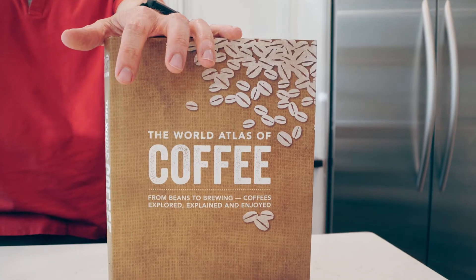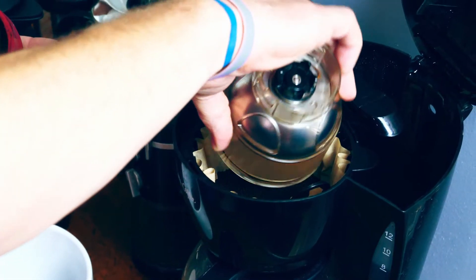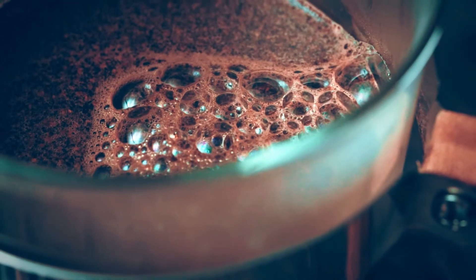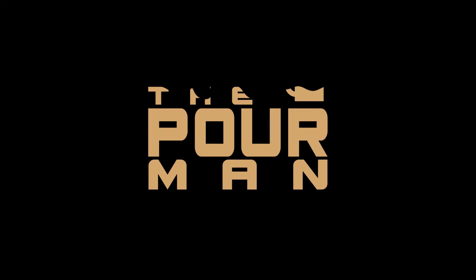Hey! Welcome back to The Foreman, where we're setting out to make a better cup of joe for the average joe. In this companion episode of the French press, we'll be trying a different technique that uses that French press method. If you haven't, check out that previous episode where you'll find a more normal way to use the French press and brew your coffee at home.